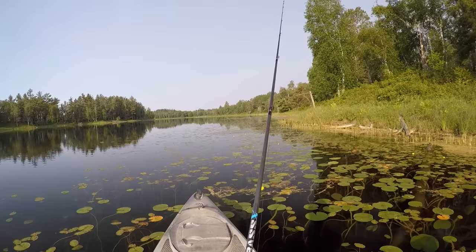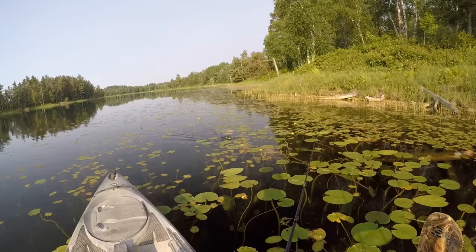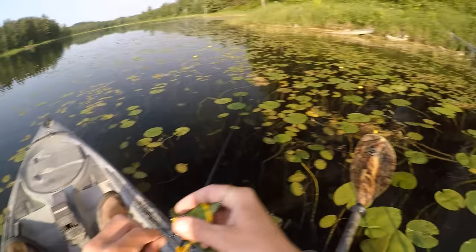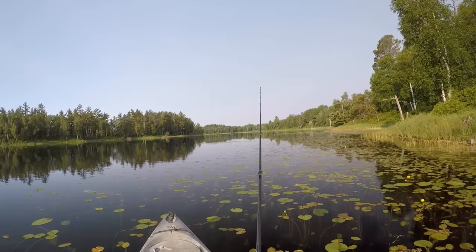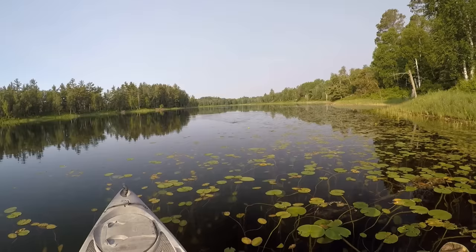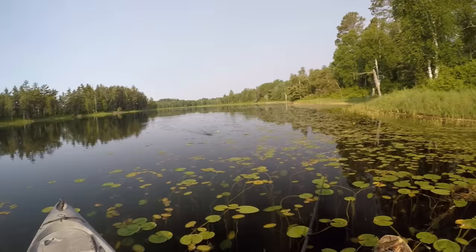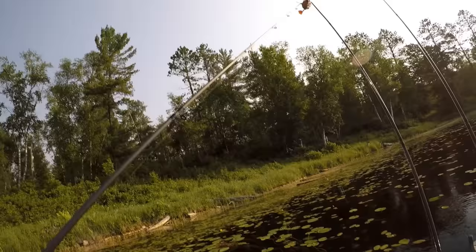I'd say maybe don't throw that turtle up into the real thick stuff. Usually what I target are the little openings within the patches of lily pads — the little gaps. That's usually where I find those fish hanging out anyway. This time of year the lily pads aren't growing in real thick yet either. I think for the most part I'll work that turtle along the outer edge of the lily pads where they aren't quite so thick.